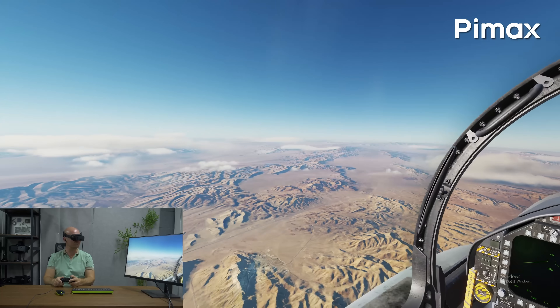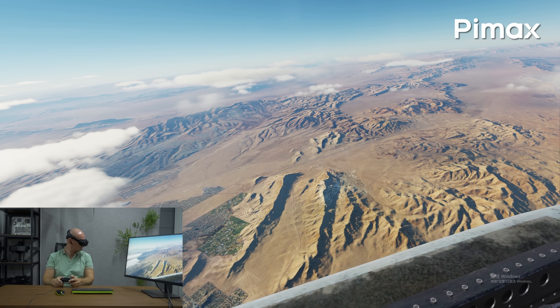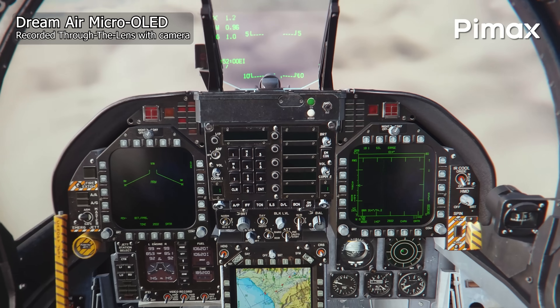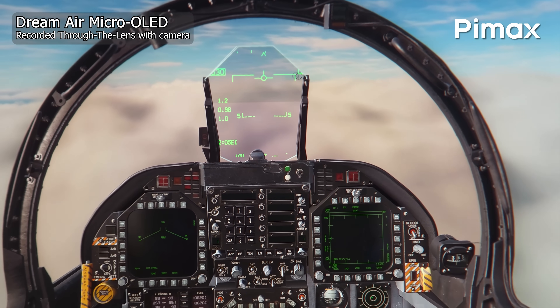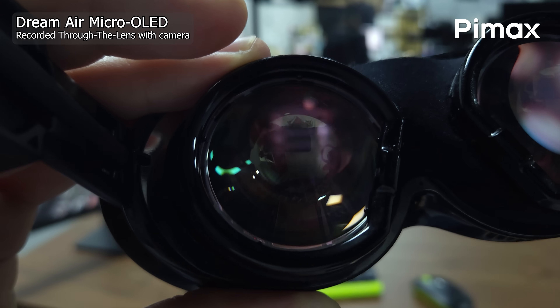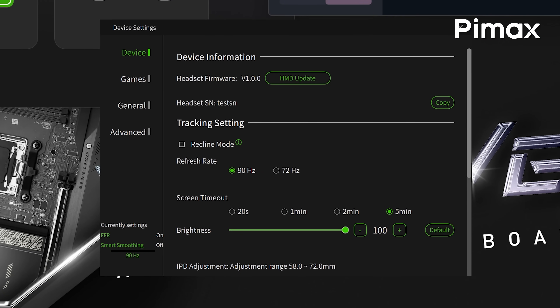This is huge, especially for people who are still stuck with a 4090 GPU or lower. I could indeed see better frame rates running DCS World with the Dream Air compared to my Crystal Super 50 PPD frame rates. And yes, Dream Air also supports AMD GPUs, just like the Crystal Super does, while other small form factor headsets might not.